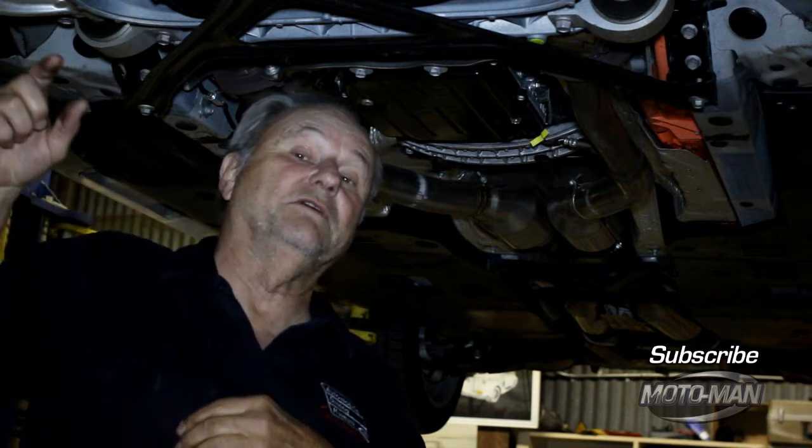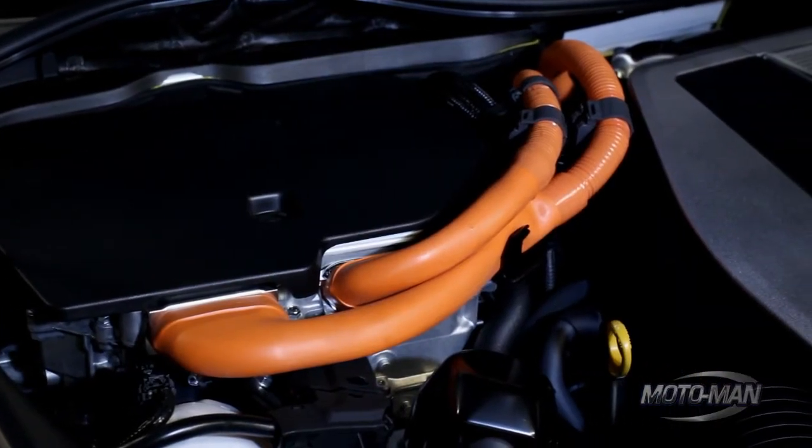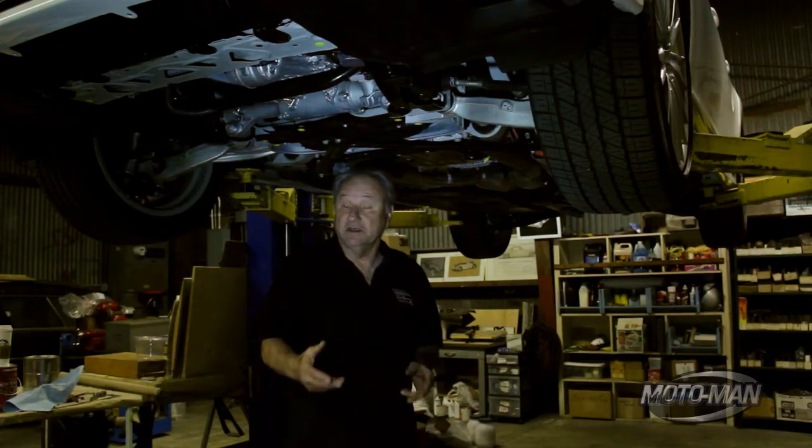The hybrid delivers 338 horsepower. I told you earlier that this hybrid was not just designed for good fuel economy but was also designed for performance, even though it does get good fuel economy. Motor Man tells me that he gets over 35 miles per gallon with this car, which is a little more than what the factory claims.